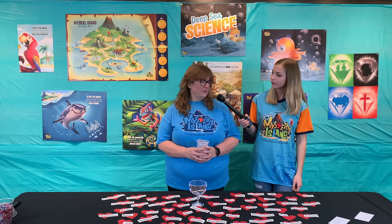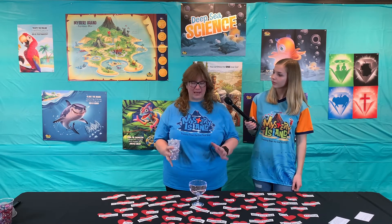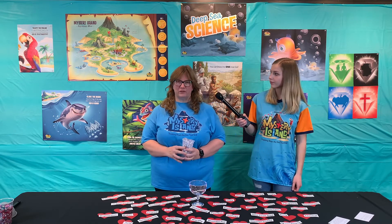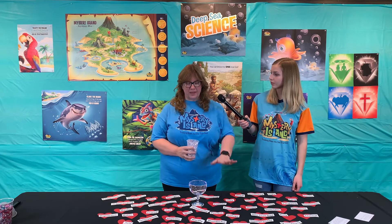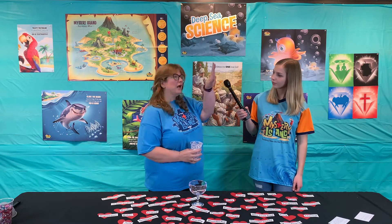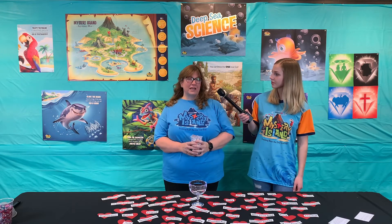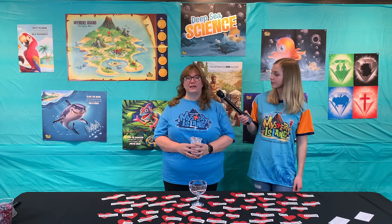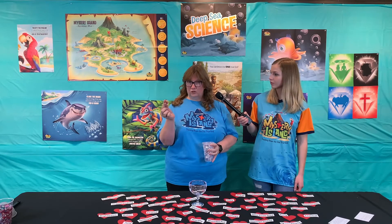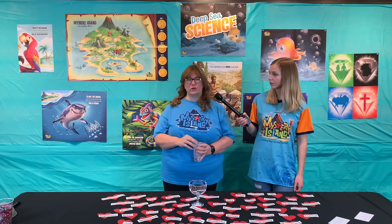Jewel Treasures. God is just so amazing — I've just put a few of his attributes out here. When we did this activity, I made these hearts beforehand and tacked them up all around the room so the kids could look at the walls to find an attribute of God that they wanted to share. I had each child come up and get a jewel — a gem — and put it into the cup while saying their attribute.